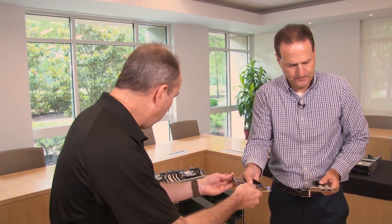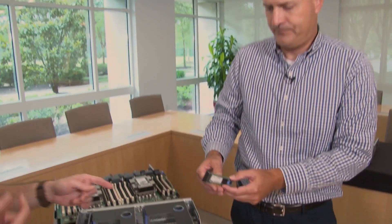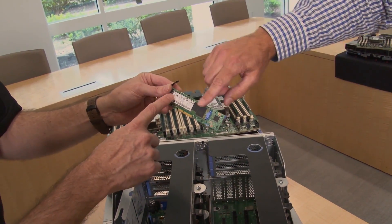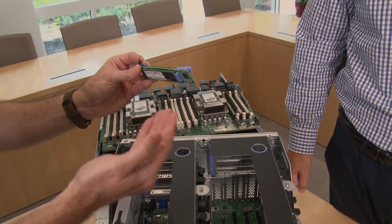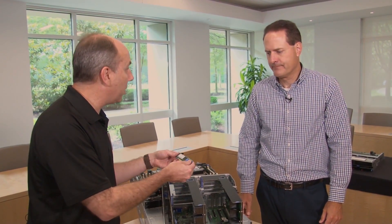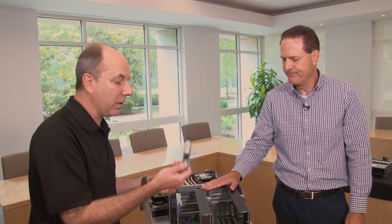The I/O tray also supports M.2 cards. The dual M.2 adapter has an M.2 card on each side — here a 128GB card — and when two are installed they're configured as a RAID 1 array. This is recommended as a boot device for the SR950: install your operating system here so the front drives can be dedicated to data. The M.2 adapter is available in 128GB or 32GB sizes in single or dual configurations.